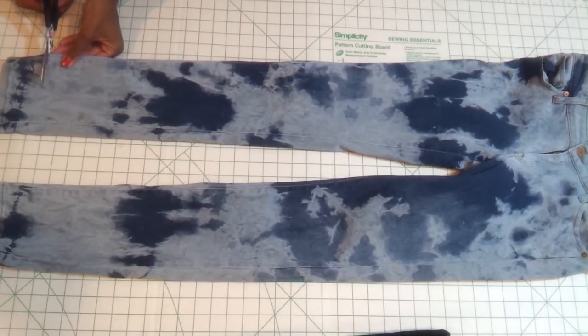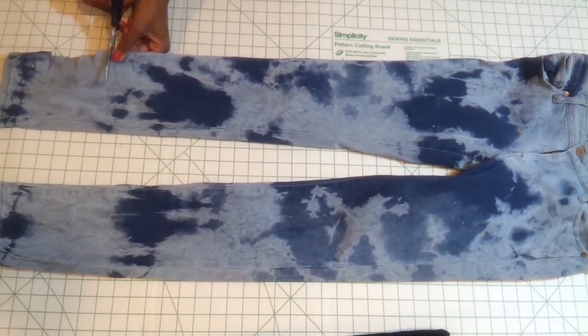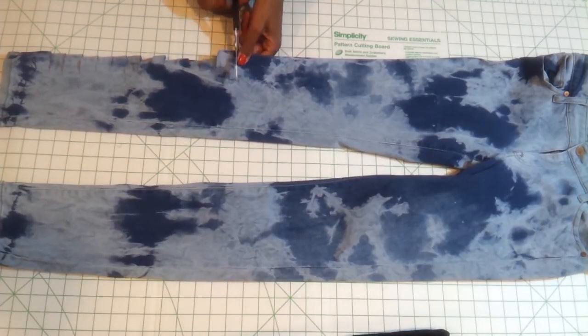All I'm going to do is just cut different size cuts, some larger, some smaller than others, but you just want to cut all the way down that side seam of the leg since these are going to be kind of frayed on the side of the leg.